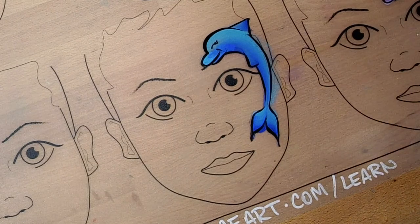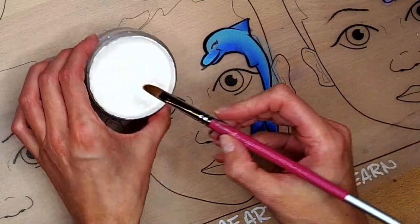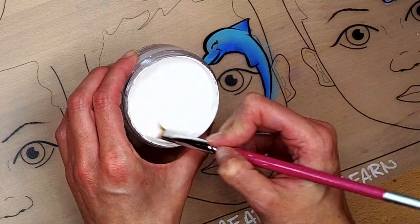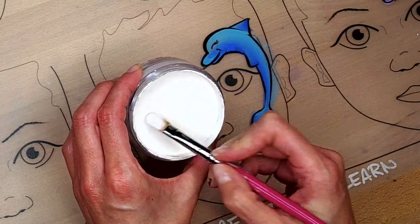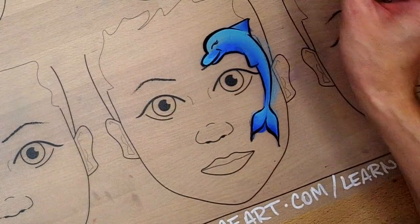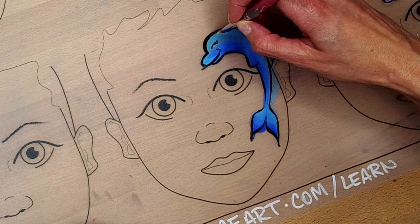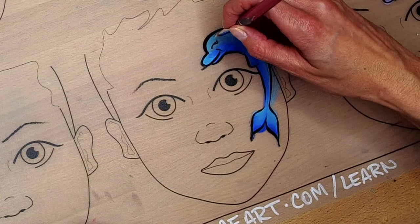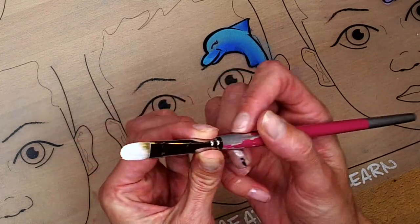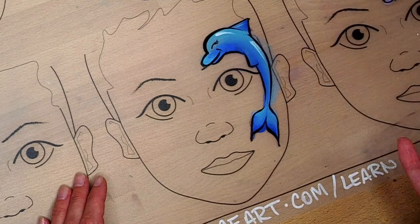I'm going to rinse out my brush and grab my big drop brush — a filbert brush. We're going to make some big, bold waves and splashes. You can make dolphins really whatever color you want. In a 12-color palette there's usually a light and dark pink, red, light and dark green, and light and dark blue. While I have my big drop filbert brush, I'll put it perpendicular to my surface, painting on the skinny edge, and create a little highlight to give the design a pop.